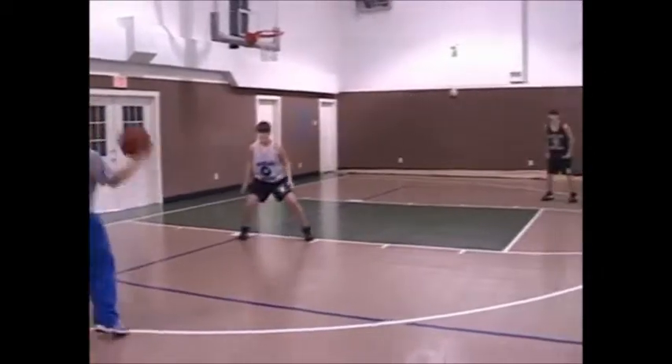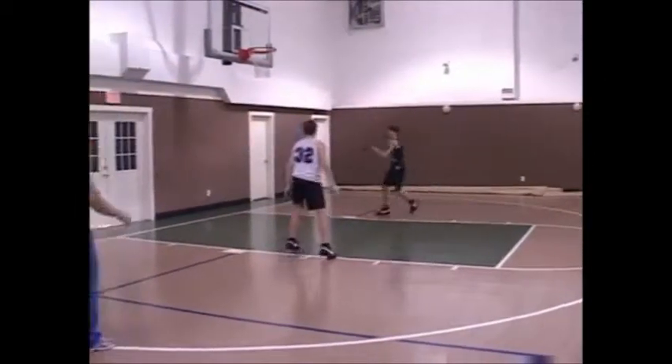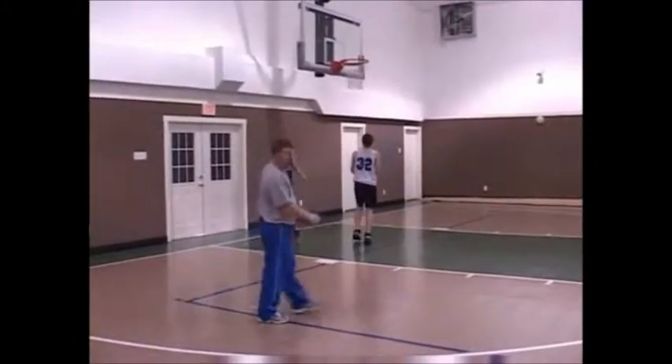Let's do this at full speed. Post up, ball, turn, good — gives the pass, the cut across, and the score.